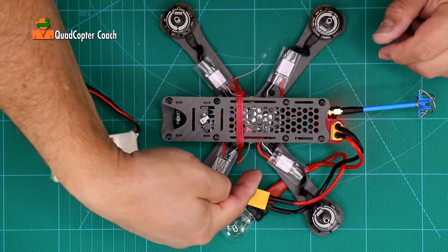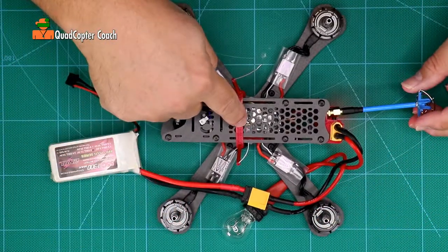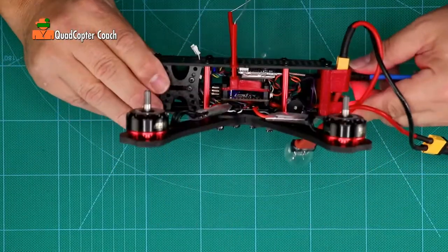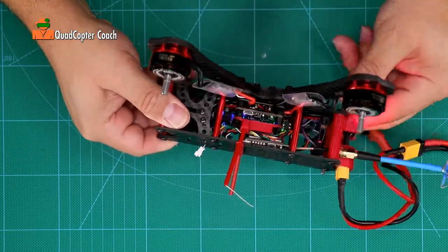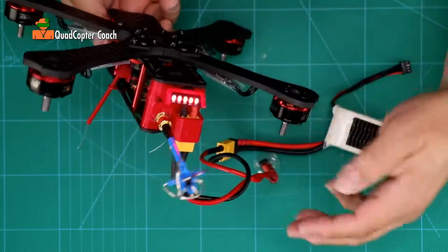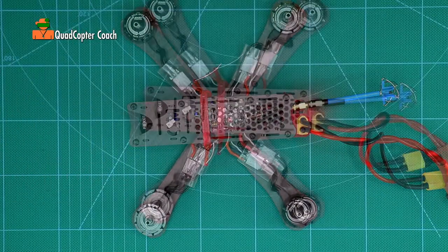Fantastic — it works! Look at this: we have our beeper sounding, our motors twitched, we have our video transmitter blinking. I can see the lights here on the flight controller blinking, more lights on the flight controller blinking, the LED lights are all lit up here on the back. Everything looks great.